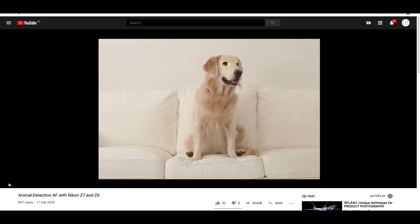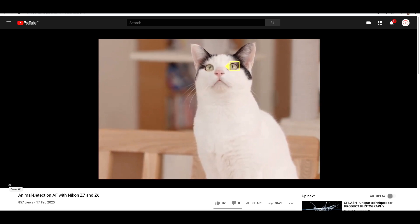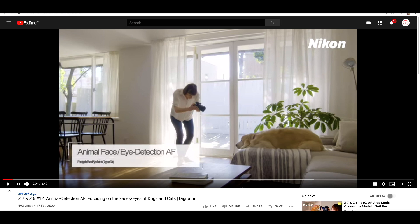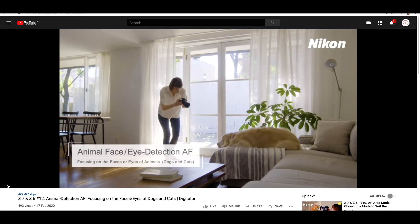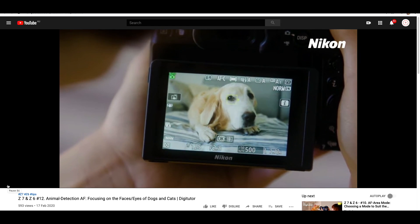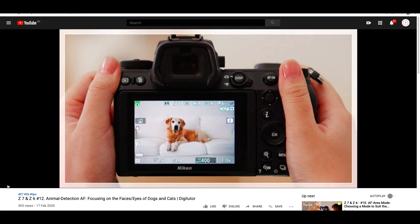Let's look at the addition of animal face and eye detect — specifically for dogs and cats. We can have a look at a little video that Nikon have made showing the dog eye detect and cat face and eye detect actually working. If you've been hanging out for face and eye detect to keep up with companies like Sony, well Nikon have got it — whether it's as fast or as good, we are yet to see.